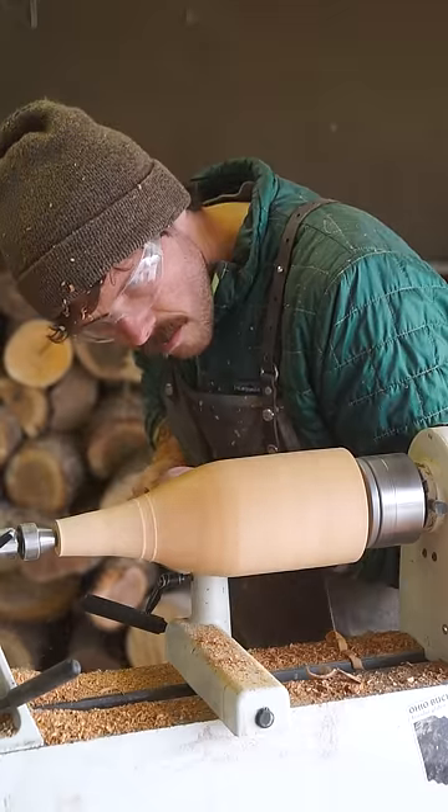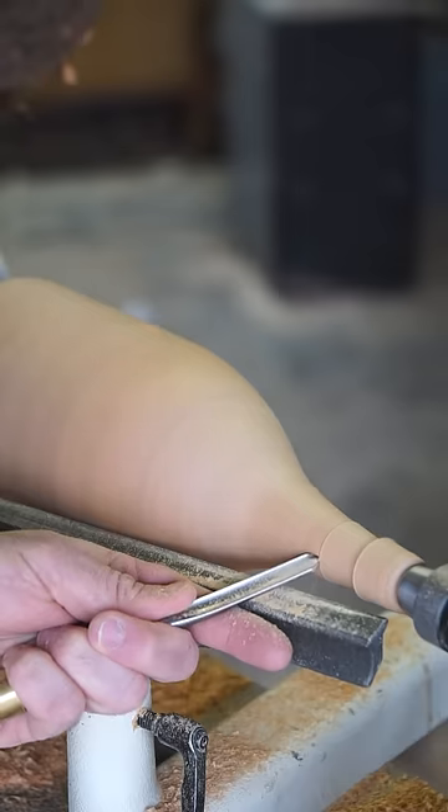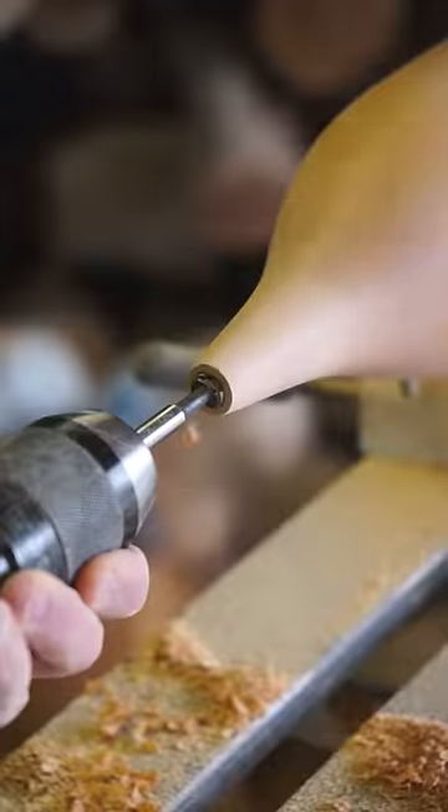This species and its close relative, the sour cherry, are both widely naturalized here in North America, where they do quite well, as cherry trees require a winter season of at least 800 hours where the temperature is below 45 degrees Fahrenheit in order to fruit.